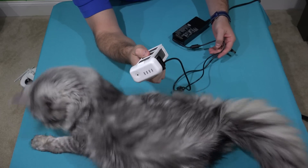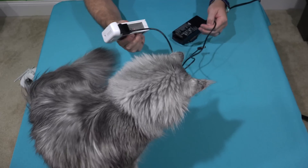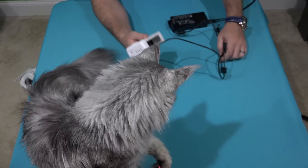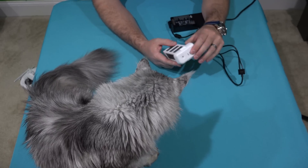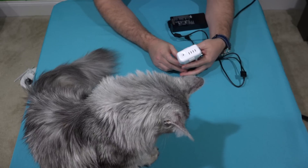So that's how you charge your Phantom 3 battery. Again, this is the Phantom 3 Professional, but the same procedure should be applicable for the Phantom 3 Advanced.